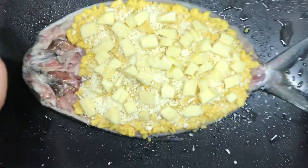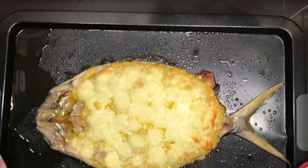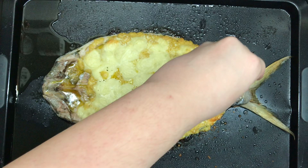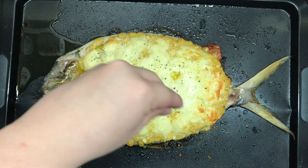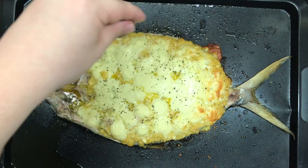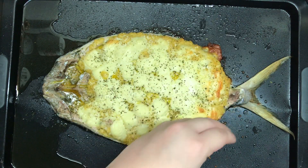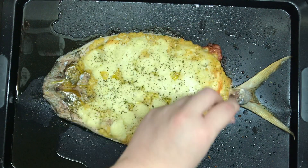Pop it in the oven for 20 to 30 minutes at 350 degrees Fahrenheit. After 20 minutes, you can see that the cheese has fully melted. I'm just gonna add in some dried parsley for color. Boost your oven to 450 degrees Fahrenheit, then pop it back in for another 5 to 10 minutes to develop color, because color means flavor. Maximum flavor.